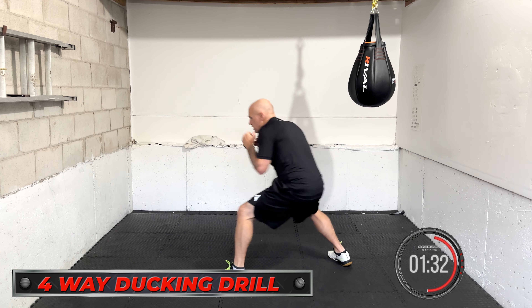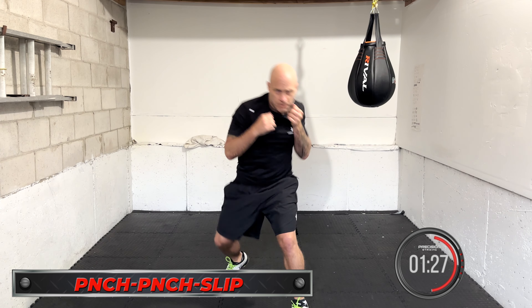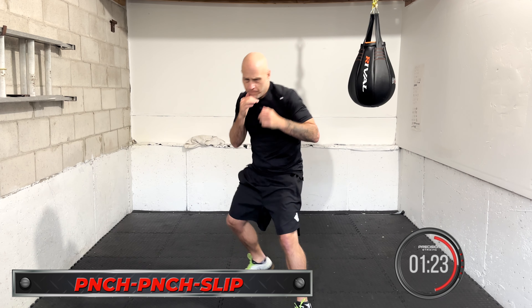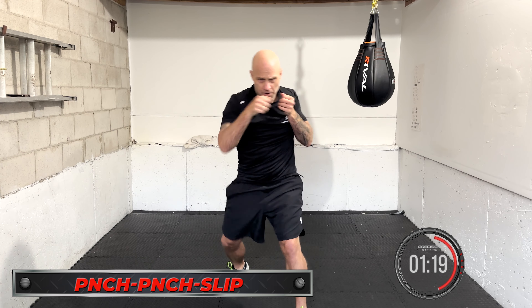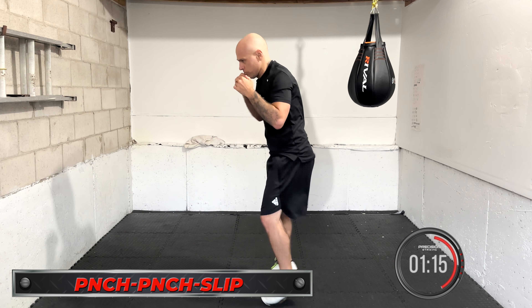Punch, punch, slip coming up. Punch, punch, slip. Two punches then slip, two punches then slip. Work it. Make sure you're looking forward, chin down, be relaxed. Take a little break if you need it for a few seconds — reset, then go again. Punch, punch, slip.